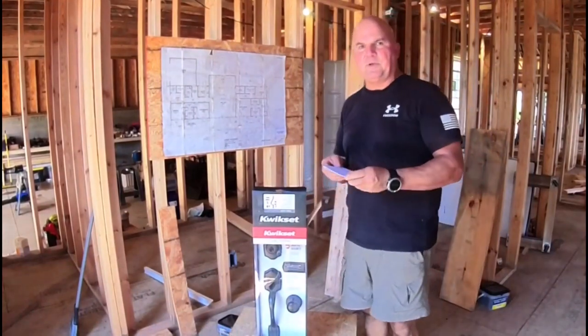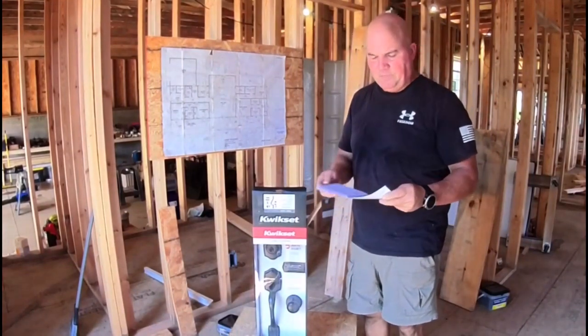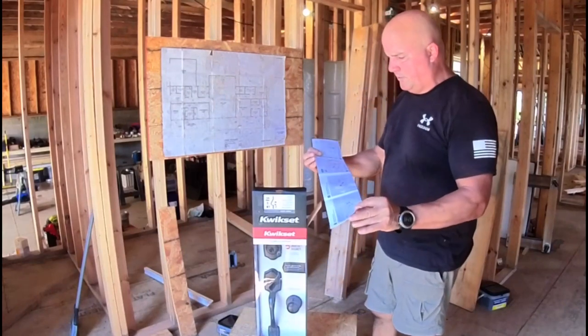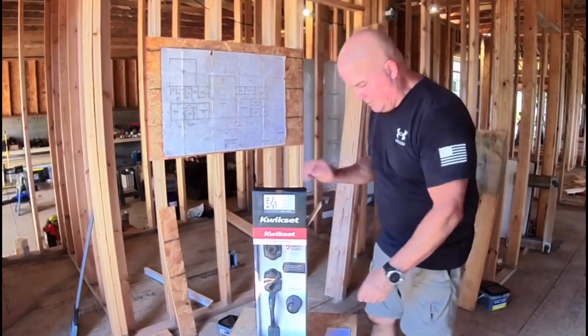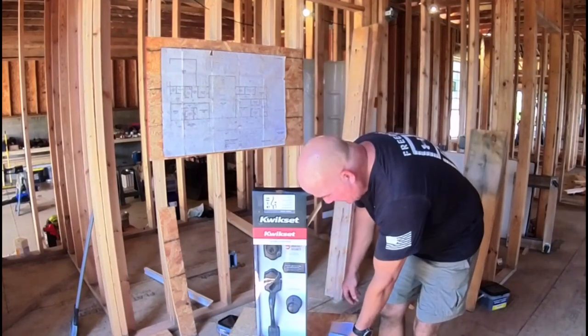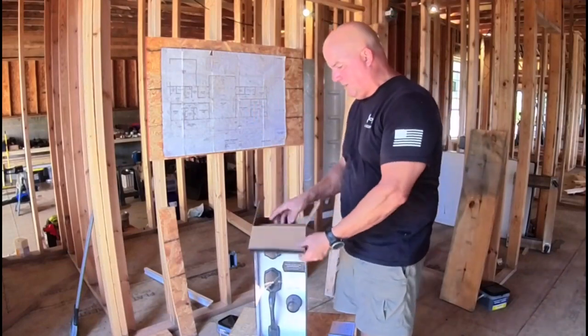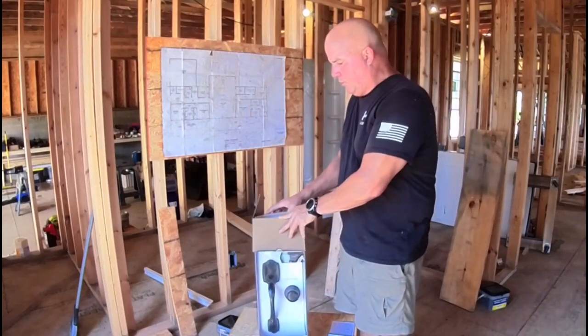We went with Kwikset just because of the history — we know they're good locks, so that's what we went with. We're going to do a quick unboxing and cover what you need to get going. You need a hammer and a screwdriver — that's basically it. We're going to use our cordless screwdriver.